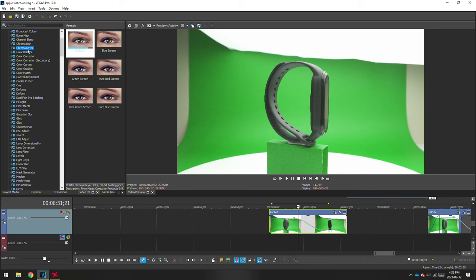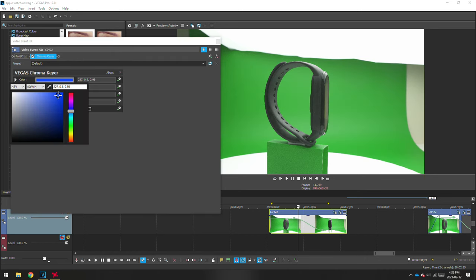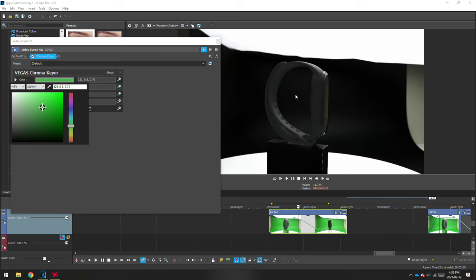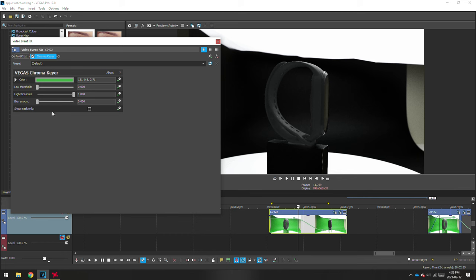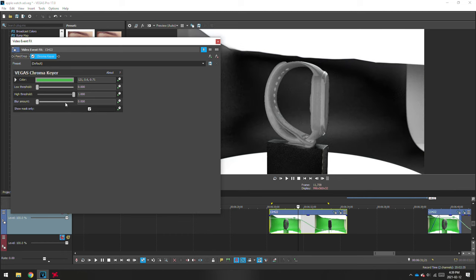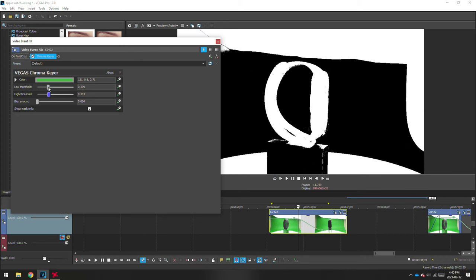Once you have your clip opened, drop the chroma keyer onto it and using the eyedropper, select the green screen — you'll see that it will mask out most of the green. Unless you lit your scene perfectly, you'll most likely have some imperfections in the mask. To get rid of them, play around with the low and high threshold. Make sure to use the show mask function as it will show you which parts are masked out and which ones aren't.